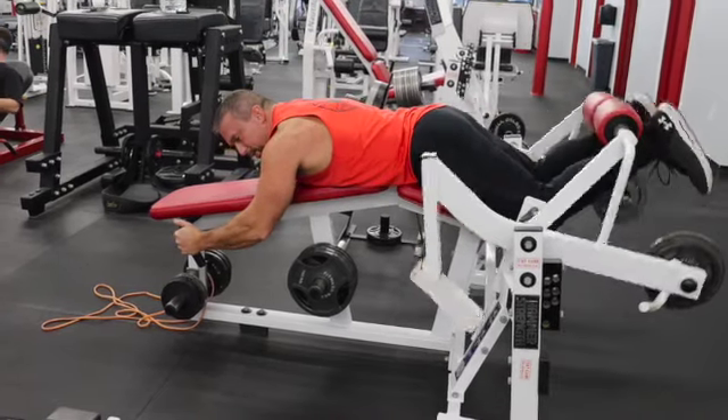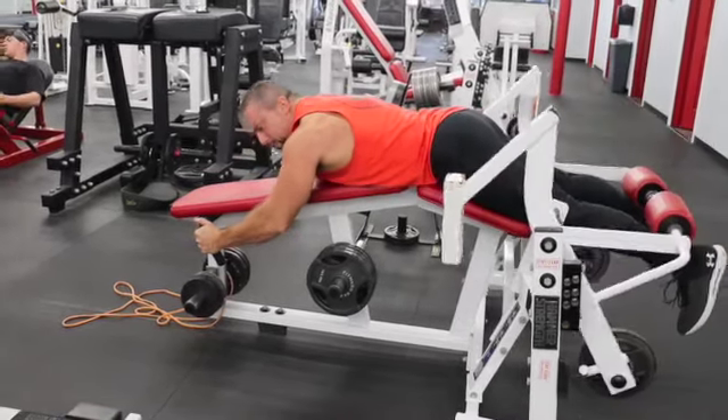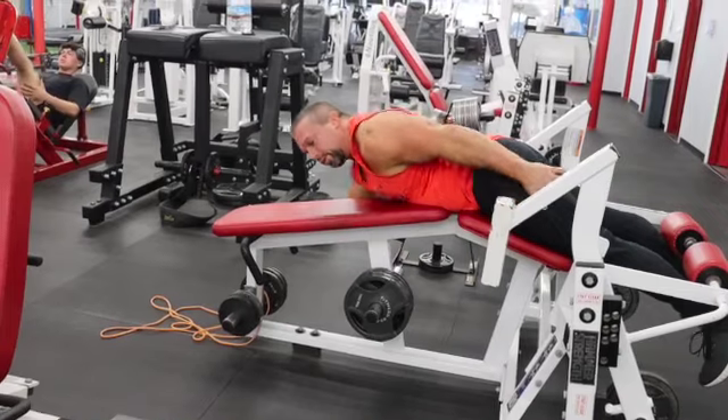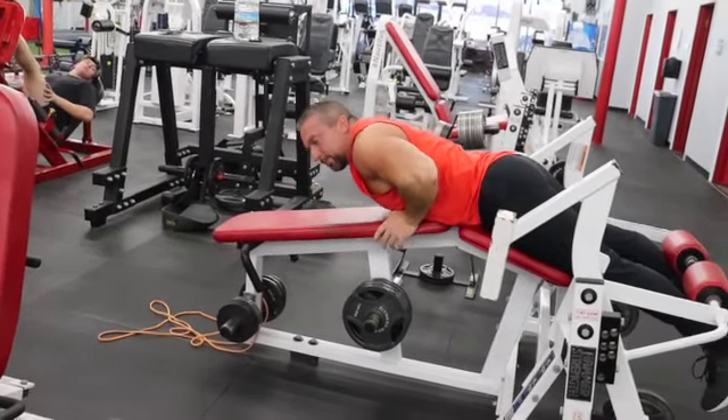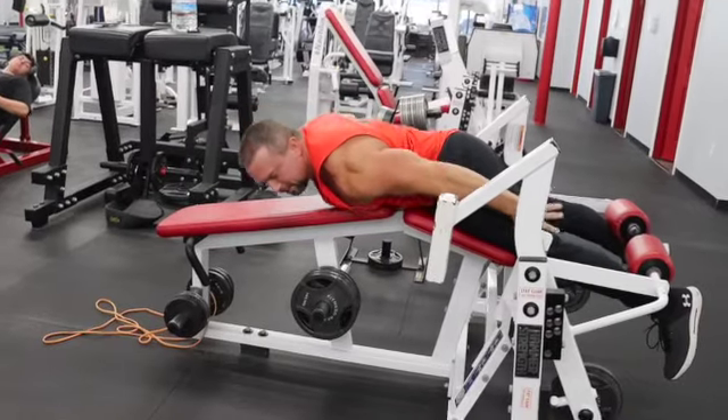The difference between a lying leg curl and a seated leg curl: the lying leg curl is going to work mid-hamstring to glutes, and the seated leg curl is going to work mid-hamstring to knees.